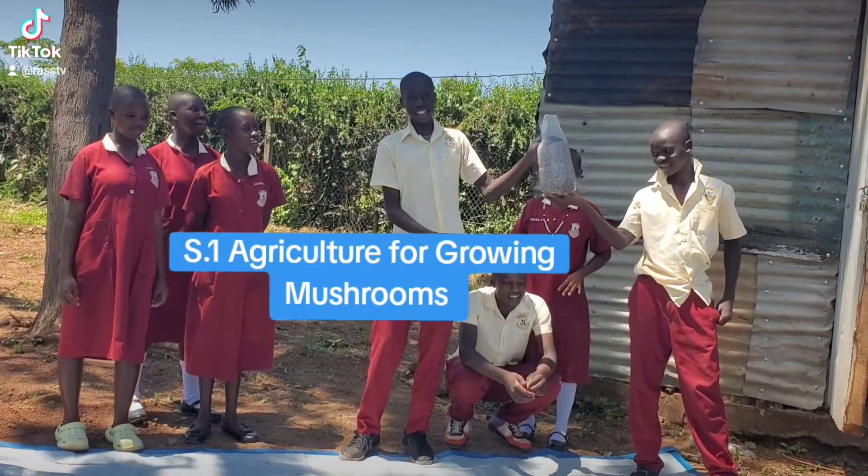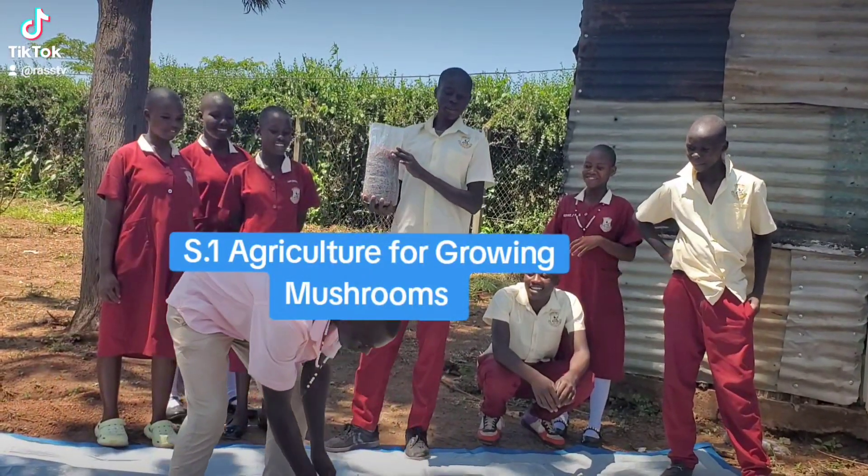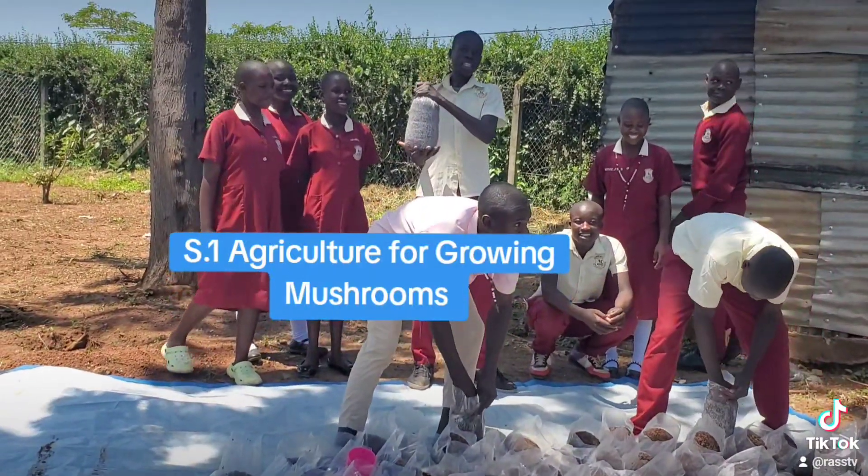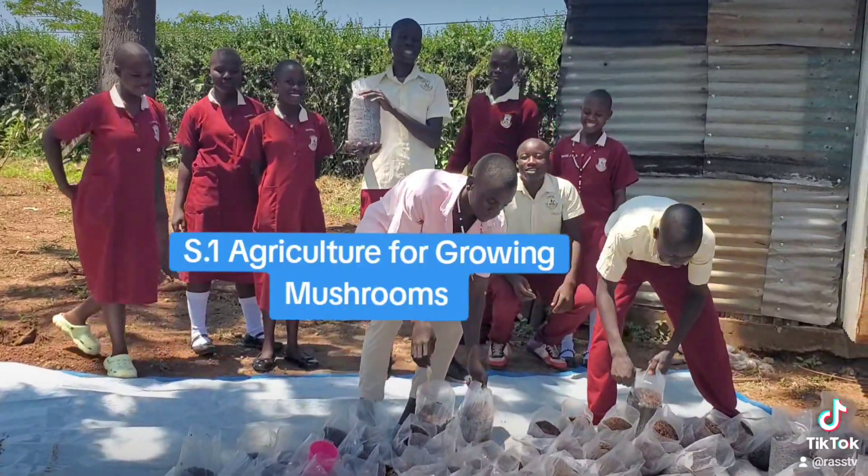Now after packing like this, we have packed. Now we are going to tie. After tying, we shall cook.